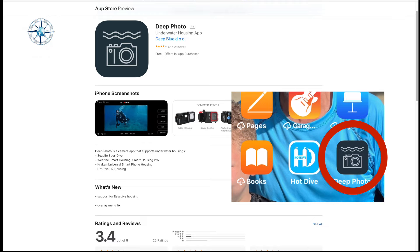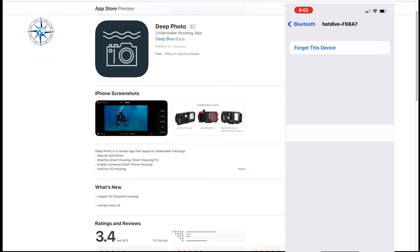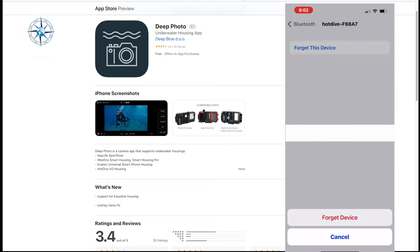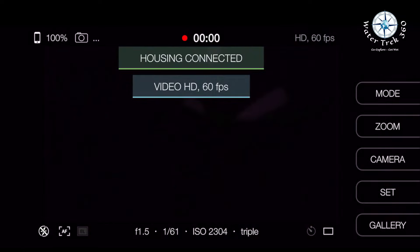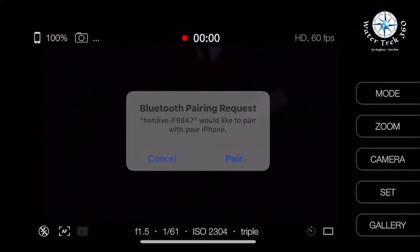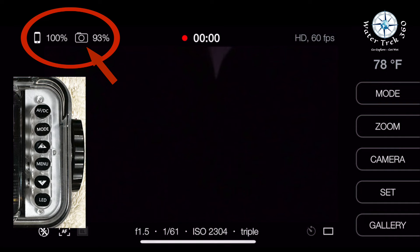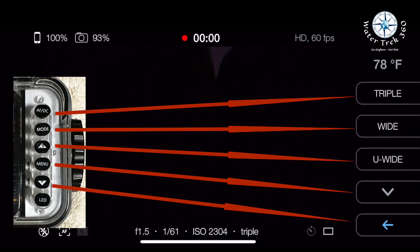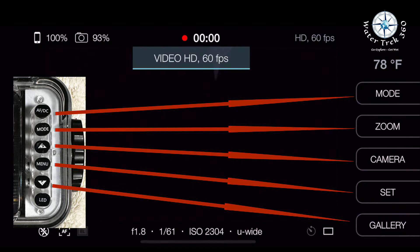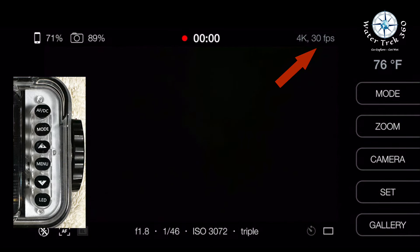For Deep Photo, again download the app and keep the same iPhone settings as before, following the same vacuum procedures. You must forget the device in Bluetooth before connecting Deep Photo — it gets confused otherwise and won't work. Pair the device, then do a test video or photo prior to closing the housing to prevent any prompts. Like Hot Dive, it has a remaining battery indicator; the one on the left is the iPhone camera icon and is the housing. App navigation is a little easier — buttons align to the feature next to it. On one end, AFDC is mode and the down arrow is gallery. The first thing I wanted to do was bump up the fps from 30 to 60.